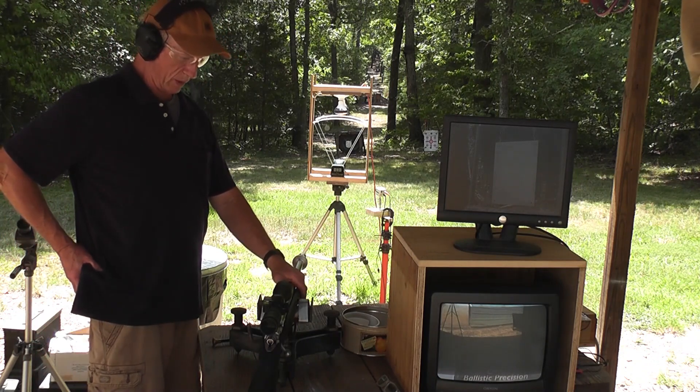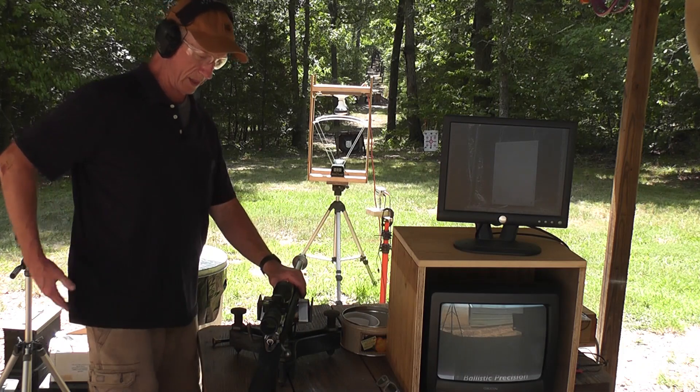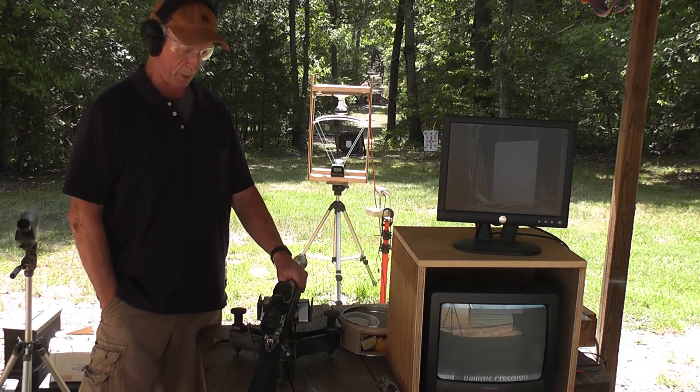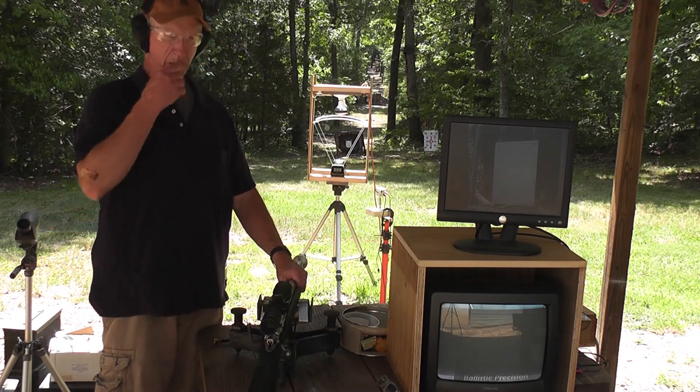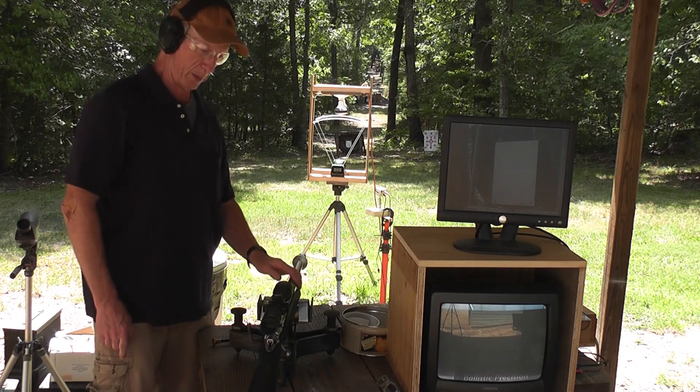We're out here at the range today. We're going to go for our second test to try to achieve Mach 3 on this muzzleloader. Our first shot last week, we did get Mach 3. The other shots were just a little bit below, so I've upped the powder charge a little bit.